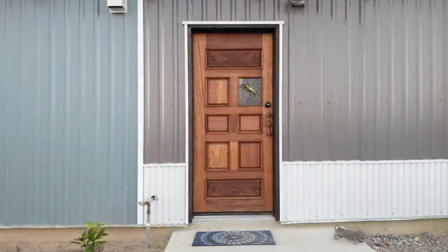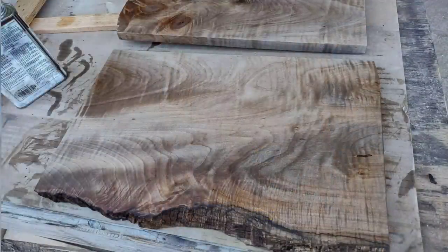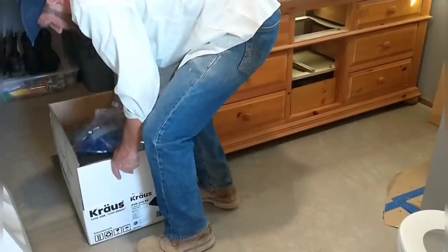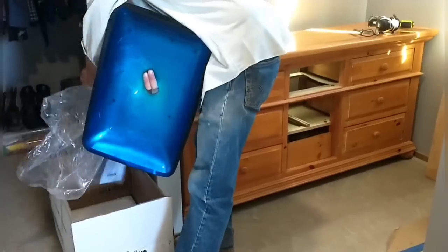Last week we finished and installed our main entry door. This week Red will be installing some beautiful solid wood shelves in the kitchen, and he will be working in the master bathroom installing the toilet, sink, and vanity.